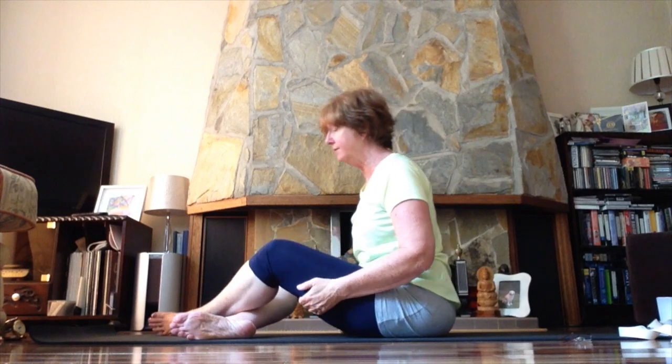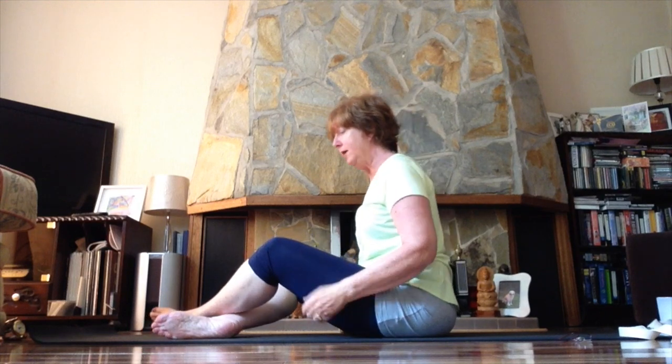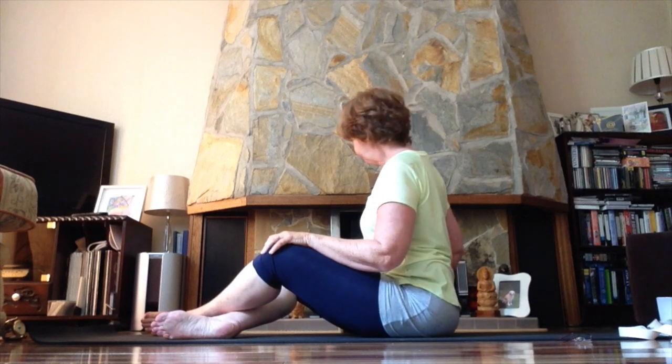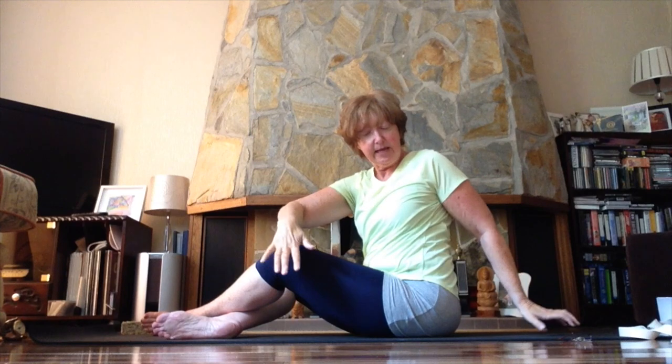Cross your legs as easily and gently as you can. For those with flexible hips you can bring your feet right into the groin, but for most of us keep the feet a comfortable distance in front so you have space to sit up straight. Sitting tall, we'll now twist. Inhale, lift the arms up, and on the exhale turn the body around just as far as you can, taking one hand to the opposite knee and the other hand around behind. Sit up as tall as you can, keeping the chest as open as possible and releasing the shoulders down towards the back of the waist.